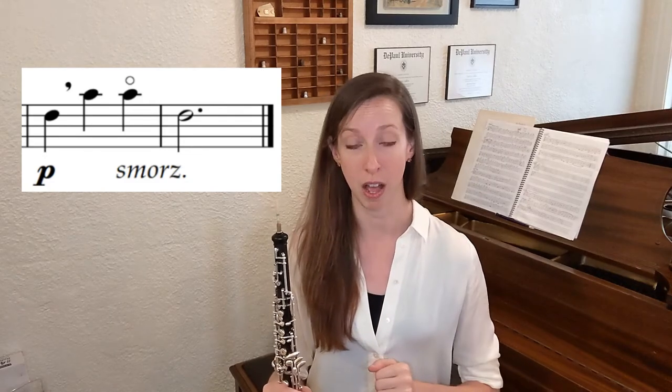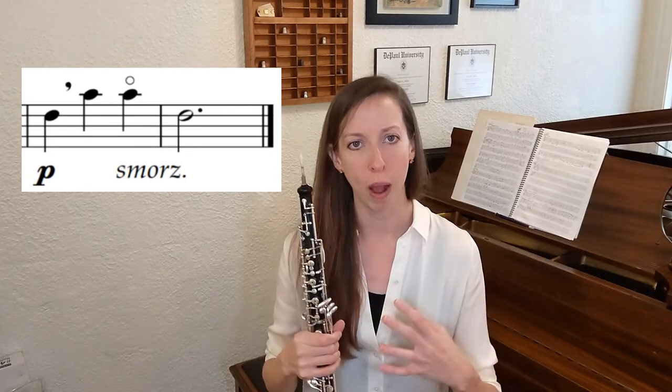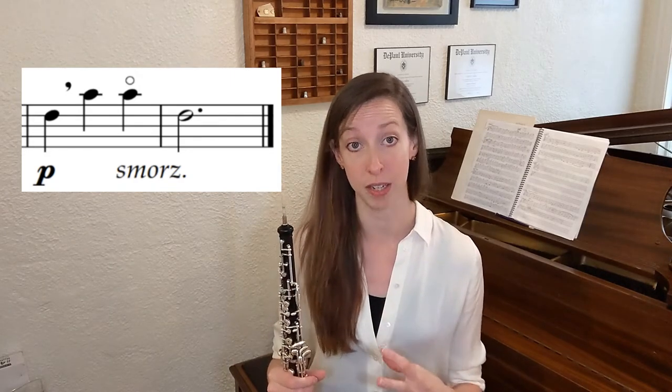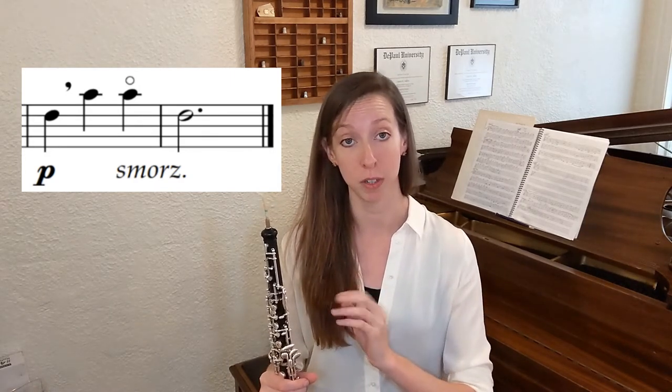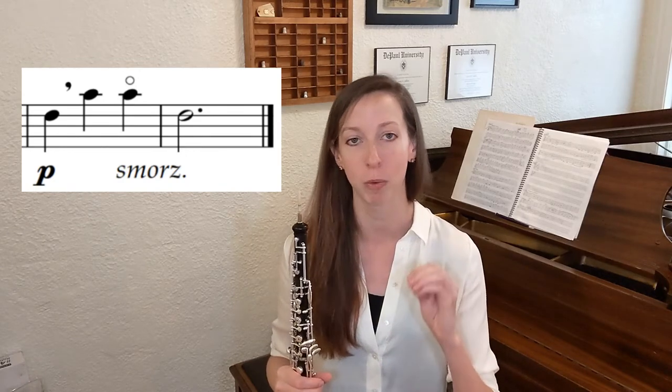You do have one of those opportunities here in the second to last measure. There is a standard fingering high A and then a harmonic fingering high A. Your dynamic is already piano and it's marked smortsando, which means dying away, so you will be getting even softer and a little slower at the end of this etude. Now the harmonic fingering, as I said before, is often considered more covered or somehow rounder, a little bit softer. So use that difference in tone color to help you make that smortsando, to help you get softer. And because you are getting softer and slower, you have a little bit of extra time to make sure you are really getting to that harmonic fingering, to make sure you are really comfortable and really solid with it.